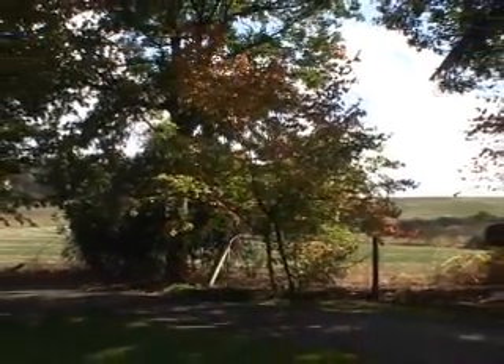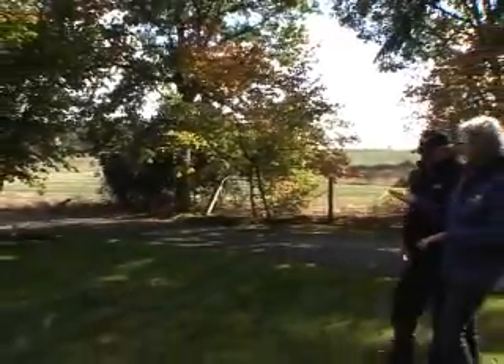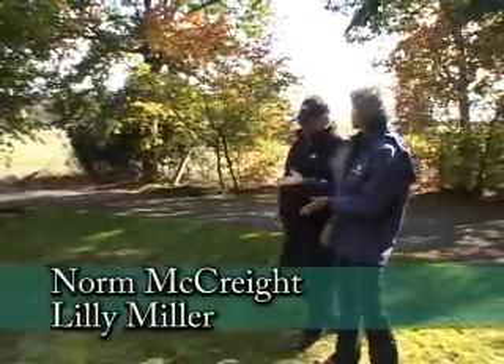I'm with Norm today from Lily Miller and we're talking about lawns in the fall. What can we start doing this time of year for our lawns?